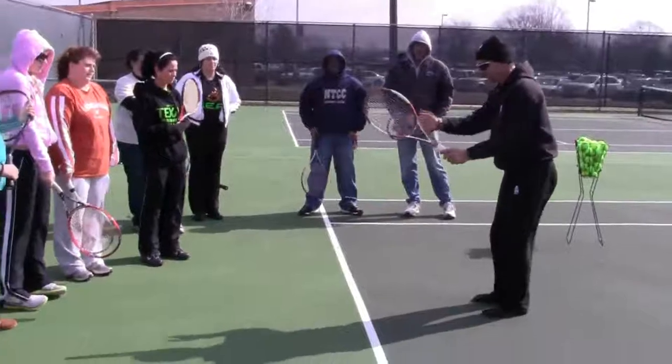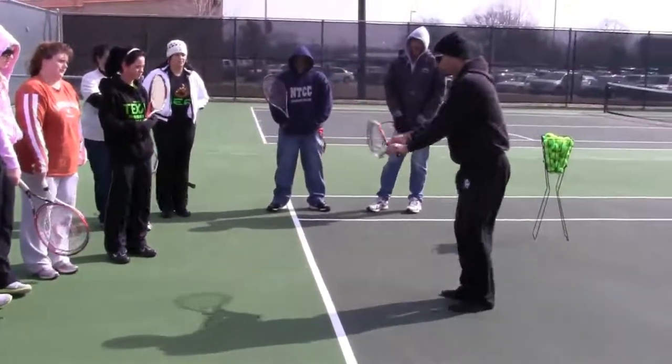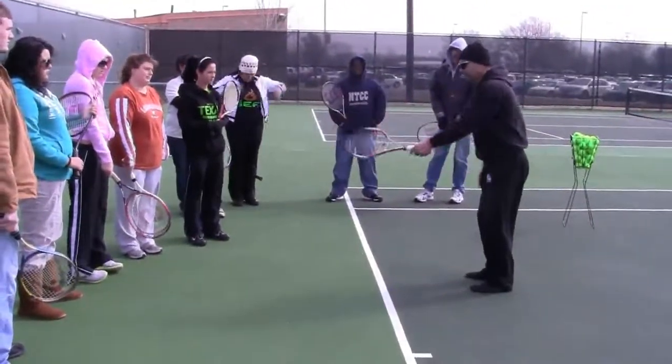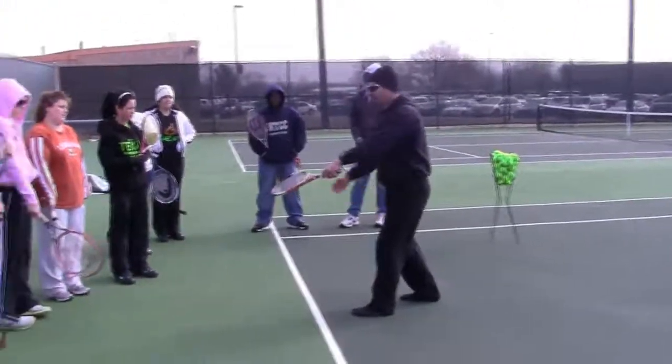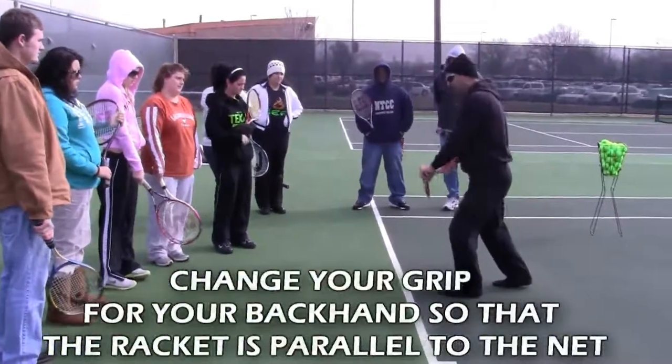If you hit a one-handed backhand, do you change your grip to hit it or do you just keep the same grip and swing? Change grip, so that the racket head is parallel to the net at contact.